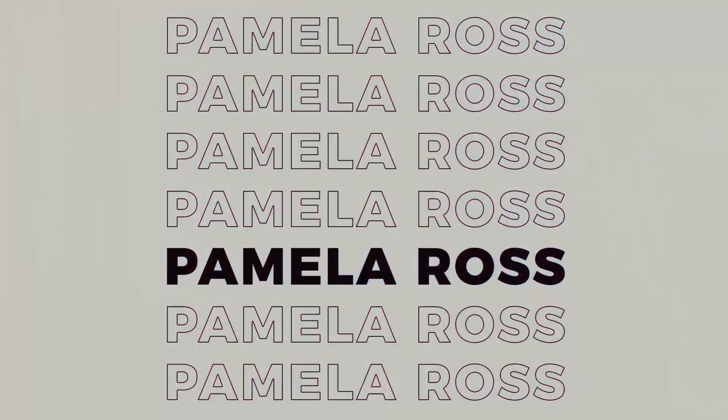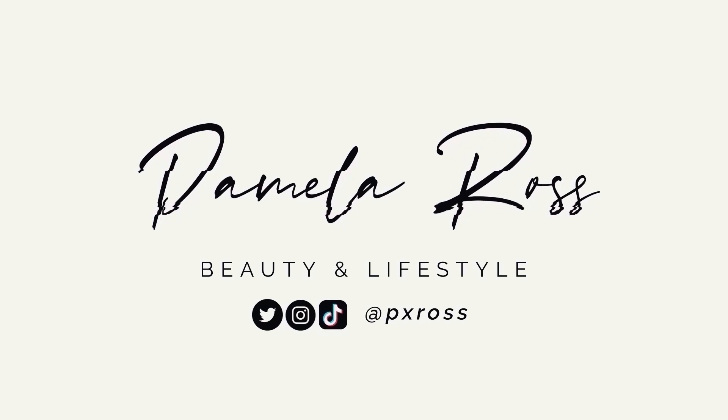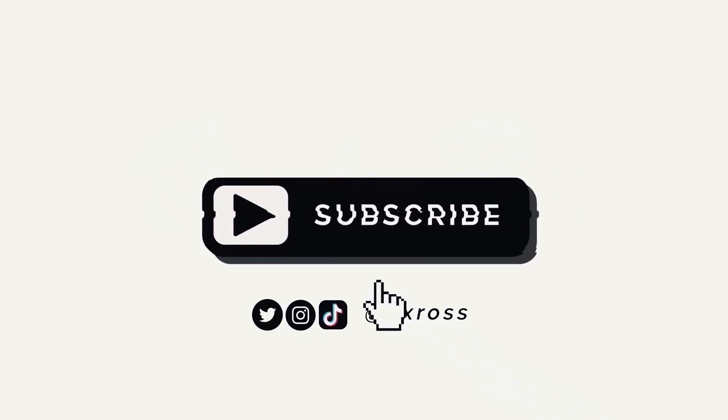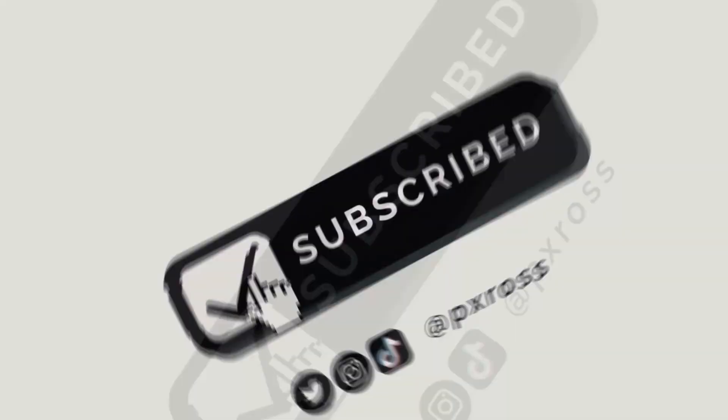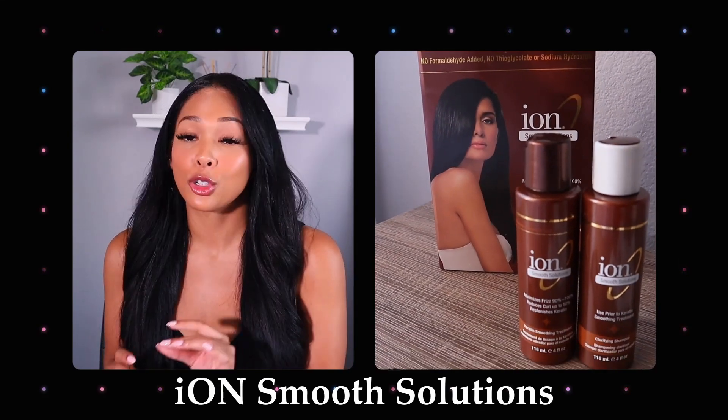If you guys have this issue with your hair, this tip right here might change your life. Hey guys, welcome back to another video. My name is Pamela. If you're new here, today I'll be reviewing the Ion Smooth Solutions At Home Keratin Treatment.